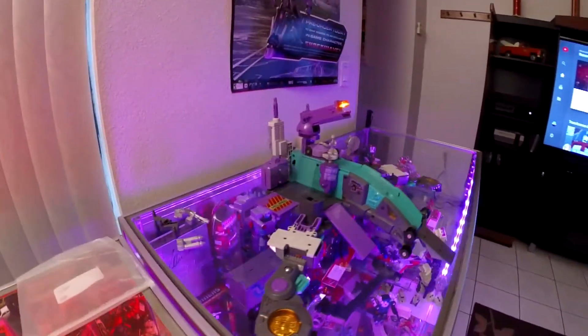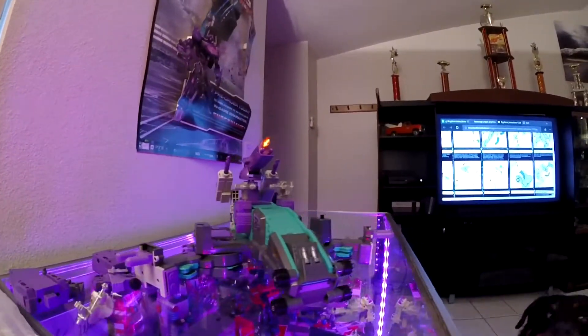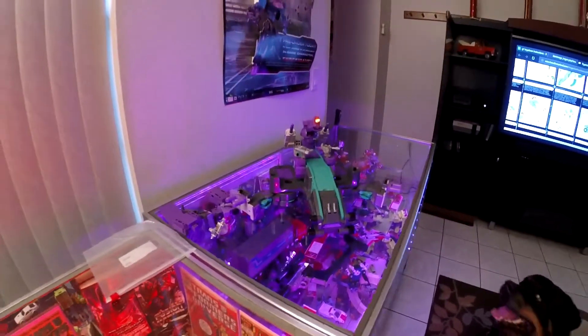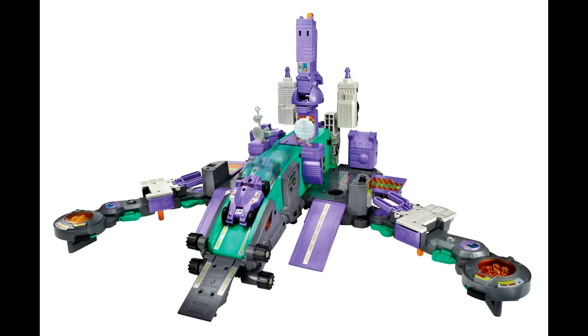Now I don't normally do videos on individual Transformers, but the parts involved in Trypticon are damn near a collection all to himself. There are radar dishes, platform extenders, ramps, battery covers, laser cannons — the list goes on.